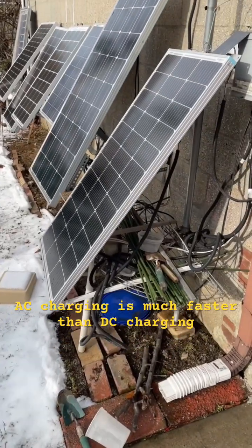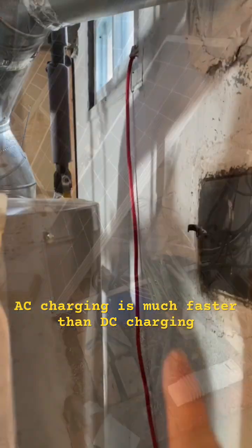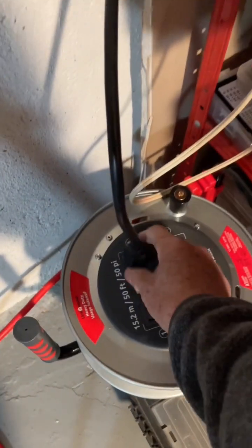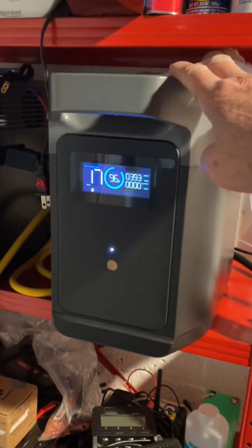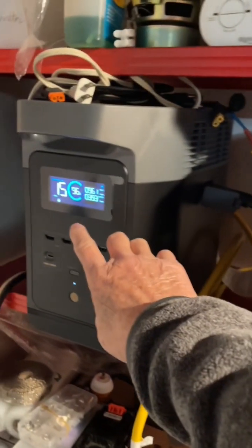So let's go to the basement to see what is happening. You have the wires coming in from the garage, and this is from the EcoFlow. This is the main battery and the extra battery, and they're now charged to 96% already.